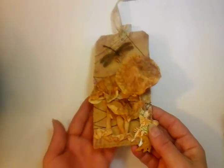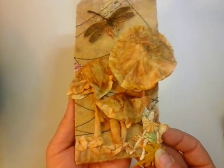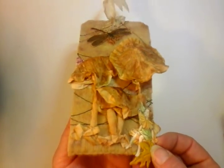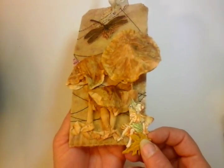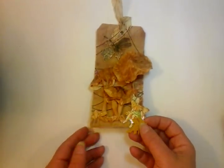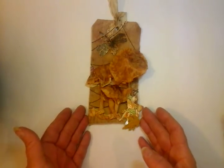Hi guys, welcome to my latest invention with teabags. We are looking at making some mushrooms. I was playing around with this tag yesterday and I know I've got lots more work and room for playing around, but I just want to share this technique with you as soon as possible so you guys can get out there and start watercolouring, painting and making some mushrooms to go on your artwork. It's really quite simple.